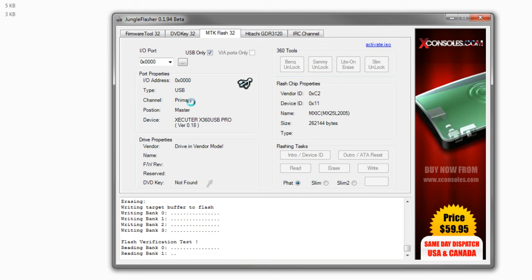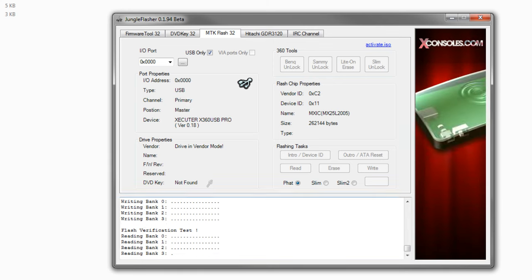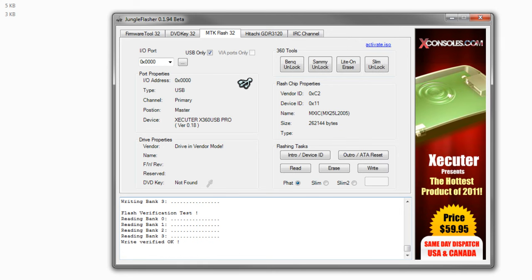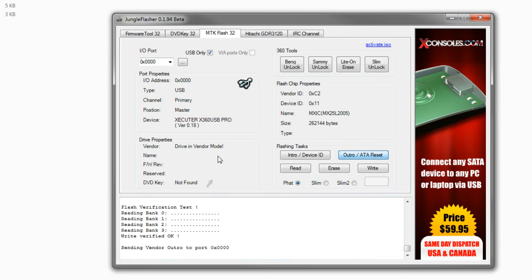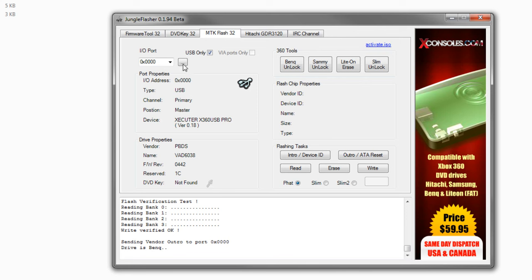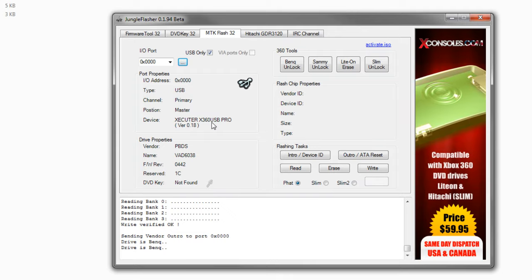As you can see, once that's written over, we're just going to have it do the flash verification test. Reading Bank 3, and there we go — Write Verified OK. Once it says that, you hit Outro/ATA Reset, and it's going to bring you back to this screen. Sometimes it might say it doesn't find your DVD key — that's not a huge deal. But that's it: congratulations, you just flashed a BenQ drive. Now let's go ahead and finish this off with the LiteOn.